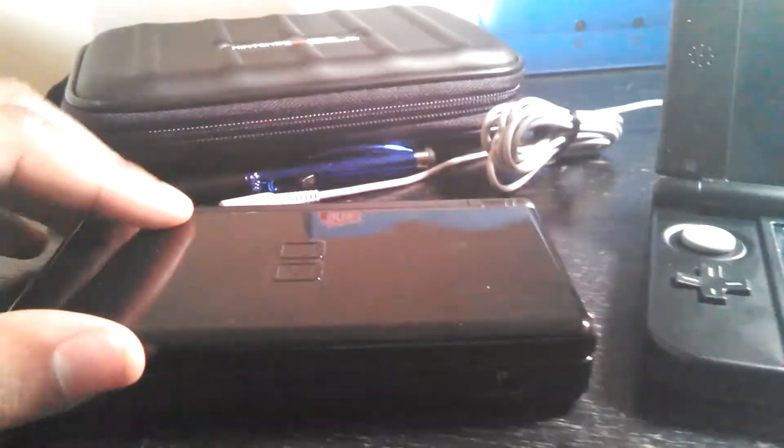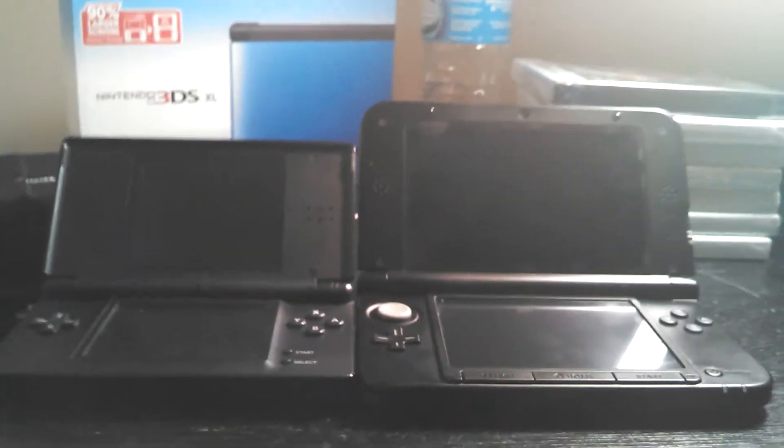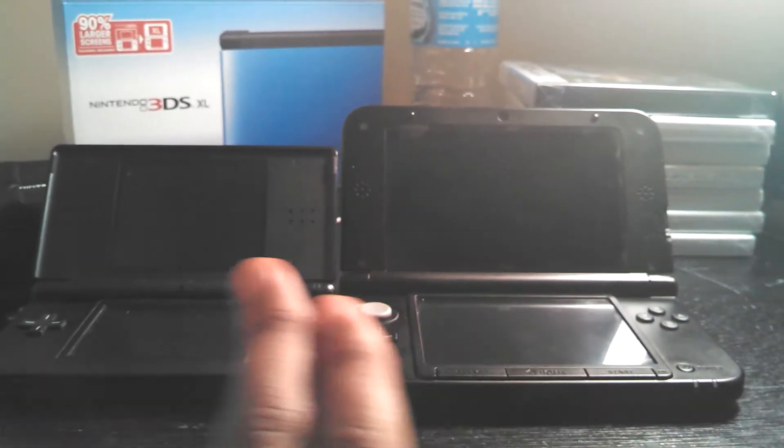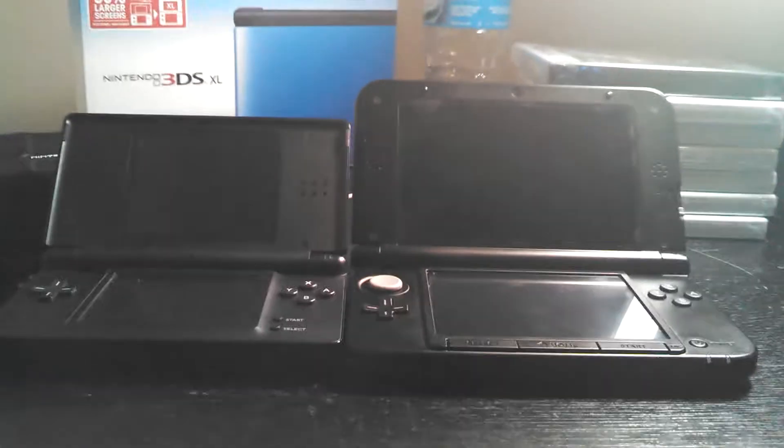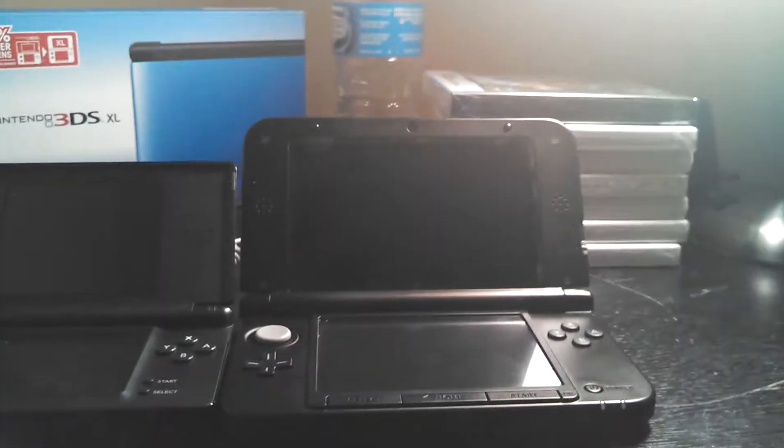Just to give you guys a little side-by-side comparison — this is a Nintendo DS Lite. Like I said, I never had the original 3DS, but just to give you a size comparison here, you can see just how massive the 3DS XL is compared to the Nintendo DS Lite. Just a massive handheld.